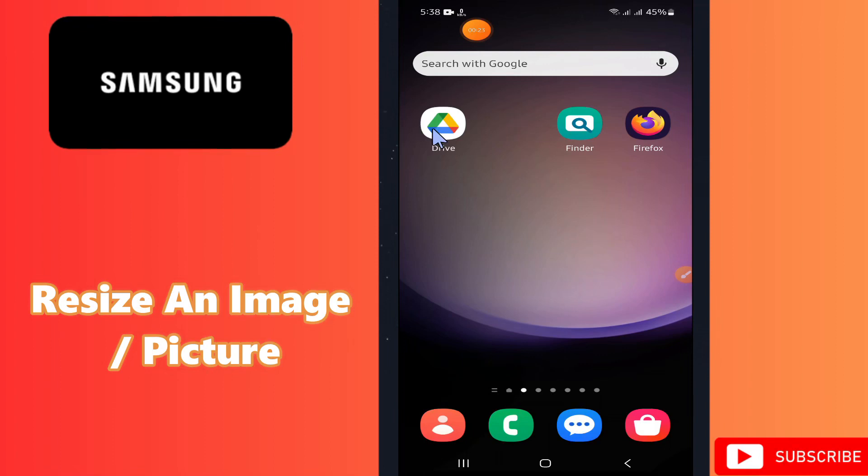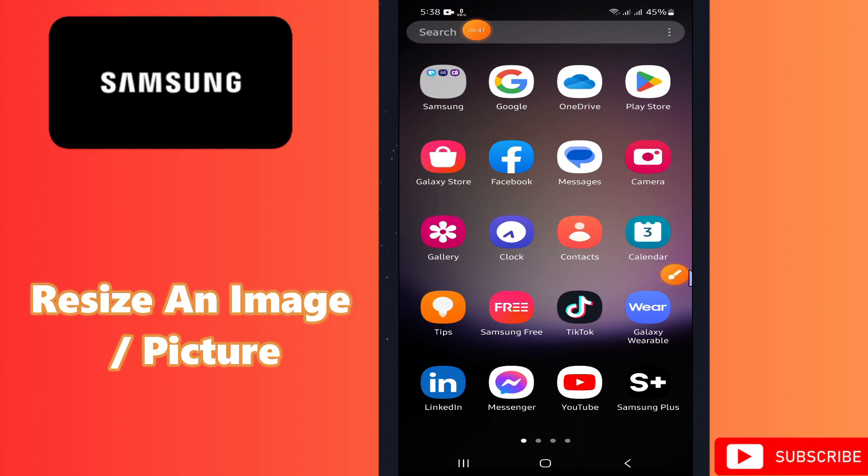Hello everyone, hope you are good. Welcome back to another video. In this video I am going to show you how to resize an image or picture on any Samsung device. If you are new to my channel, don't forget to subscribe and press the bell icon. Let's watch the complete video, follow all the steps and you will learn it.